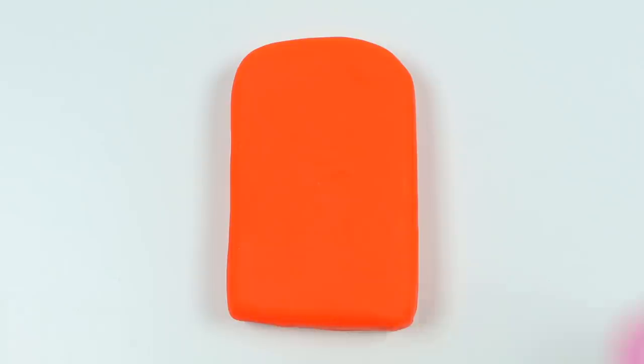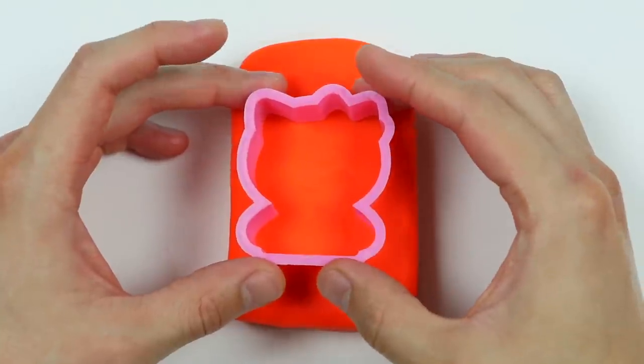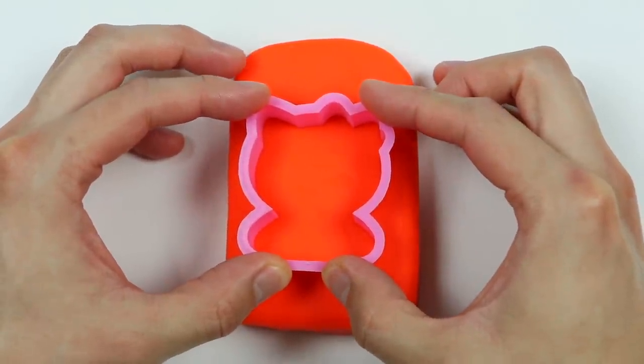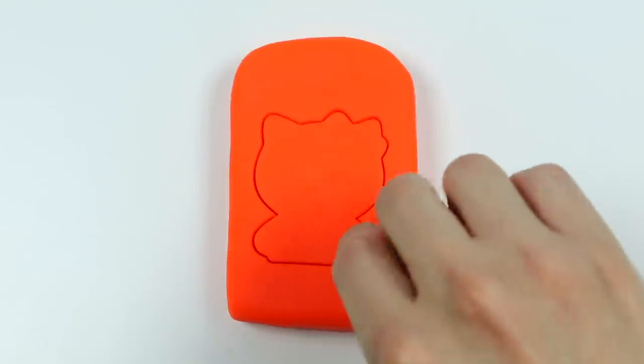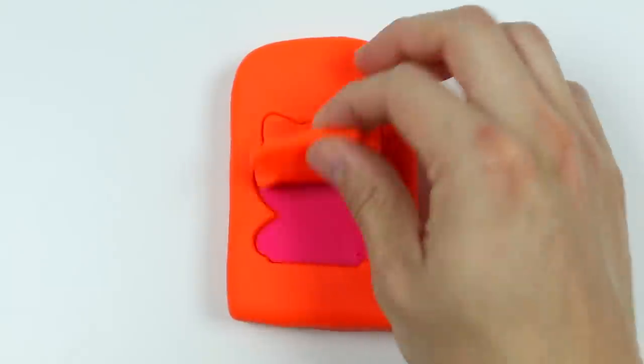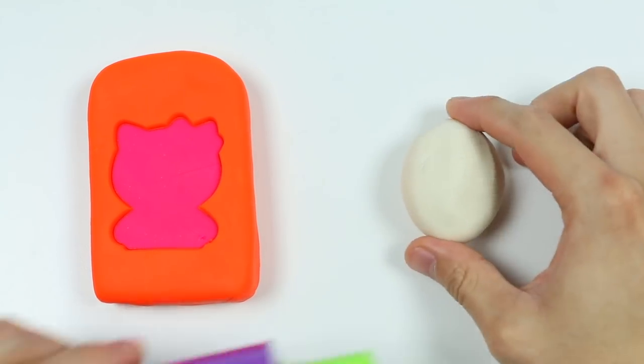Now that Hello Kitty's signature colors are hidden, no one will know that this is a Hello Kitty lollipop. So let's use this Hello Kitty stamp to get the shape and show some of the pink as well. Let's peel this off. Now let's roll out some white Play-Doh — don't make it too flat.